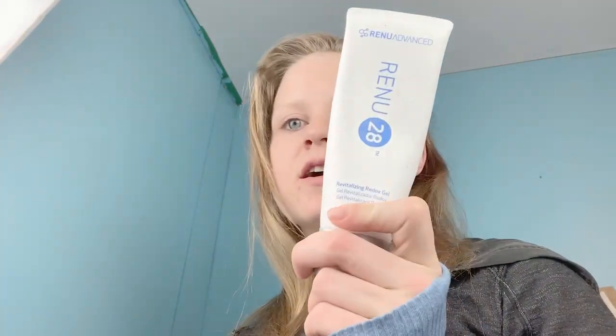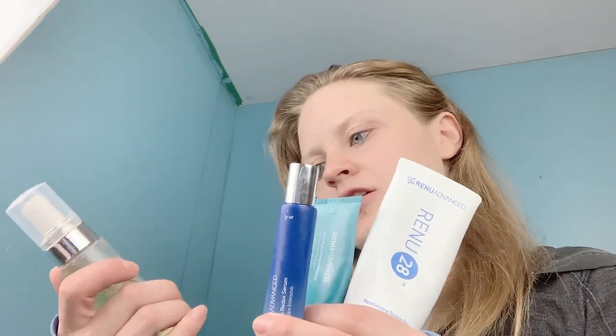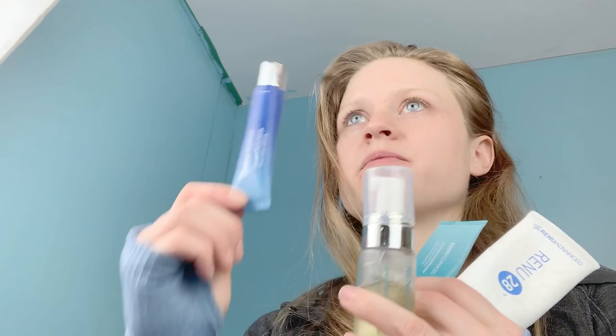The four products I was testing this month came to me all at once. I've got the Renew 28 revitalizing redox gel, the ultra replenishing moisturizer, the gentle refining cleanser, and the intensive redox serum.